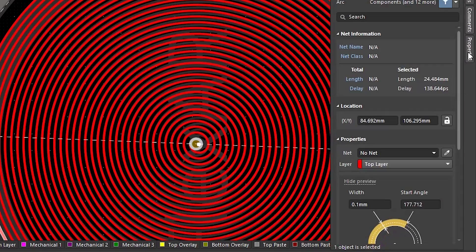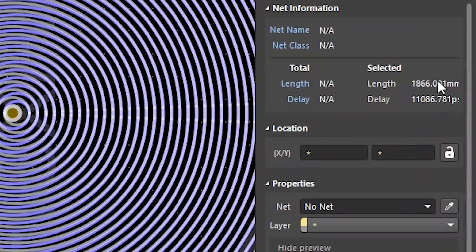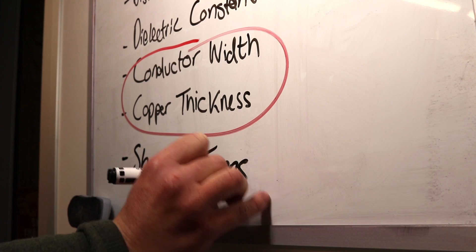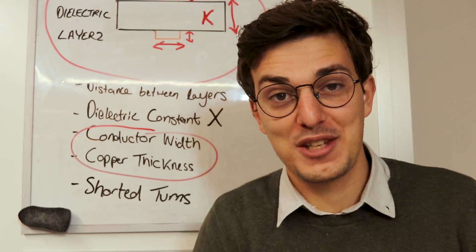Remember that the coil has a track width and pitch of 0.1 millimeter, and considering both layers, the track is longer than 1.8 meters. So it's definitely possible that there could be some variation with these two. There's also the scary possibility of there being some kind of micro hairline short between the tracks. I don't think this is the case, but I can't know for sure unless I get my hands on some super expensive equipment.